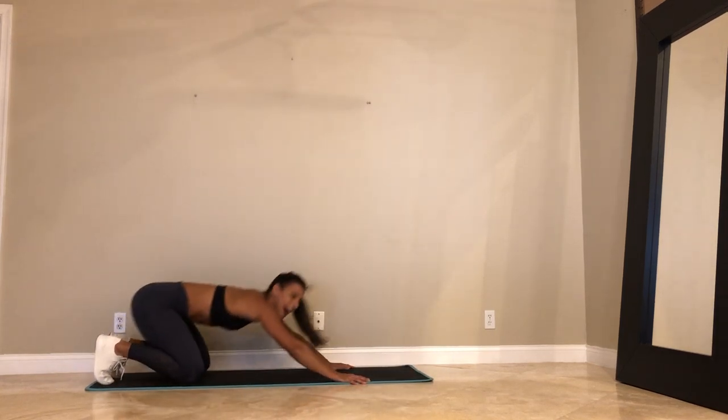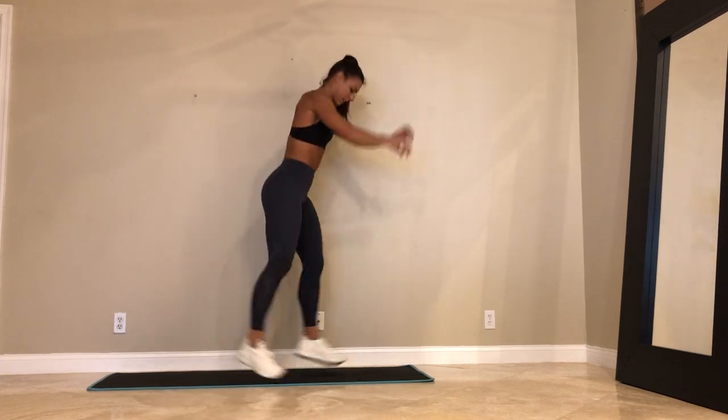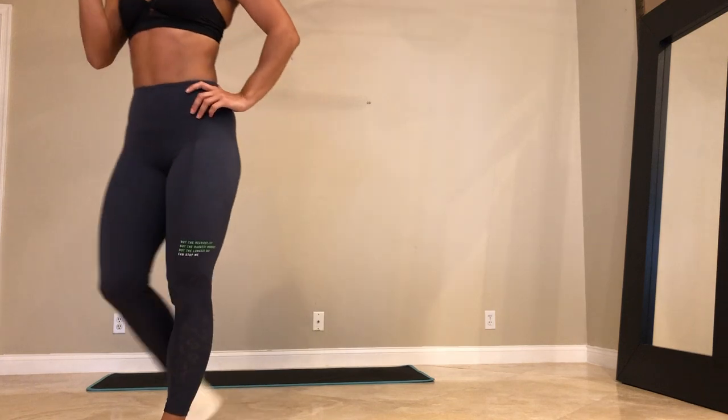We got 5 — give me one more lunge each leg. And rest. That's 2. We got one more round.